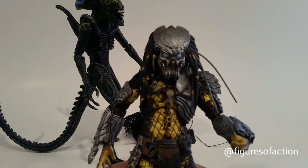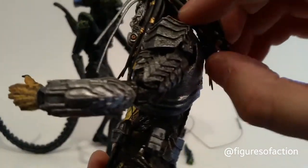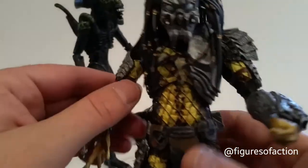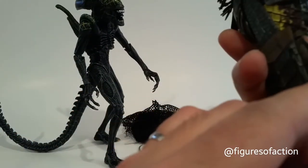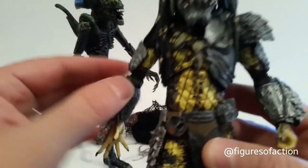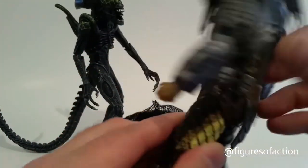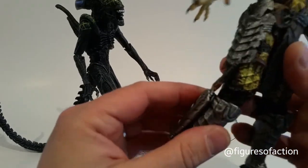We'll start with the Celtic Predator. The Celtic Predator features some battle damage — he's got claw marks on his mask. He does not come with a Plasma Caster; I do have an extra one that I might put on there. He has these slightly melted-looking blades, and that was all the battle damage I could find on him. But it's really cool that NECA decided to put out the battle-damaged version.